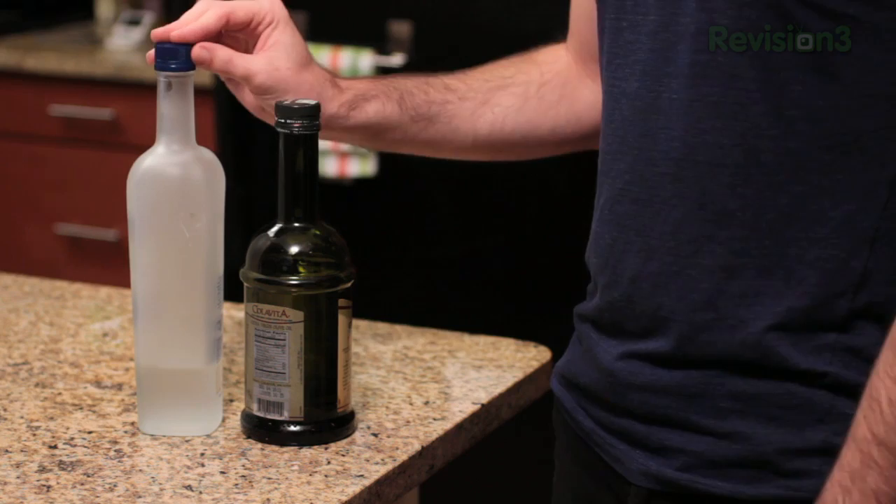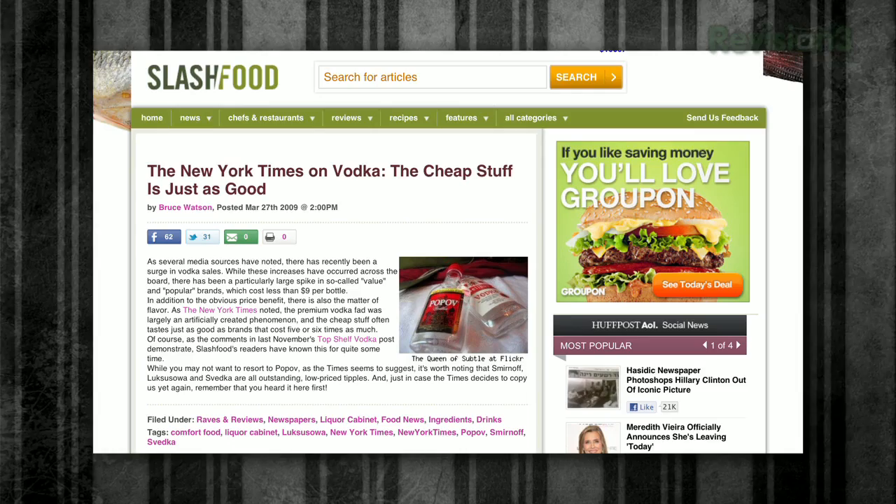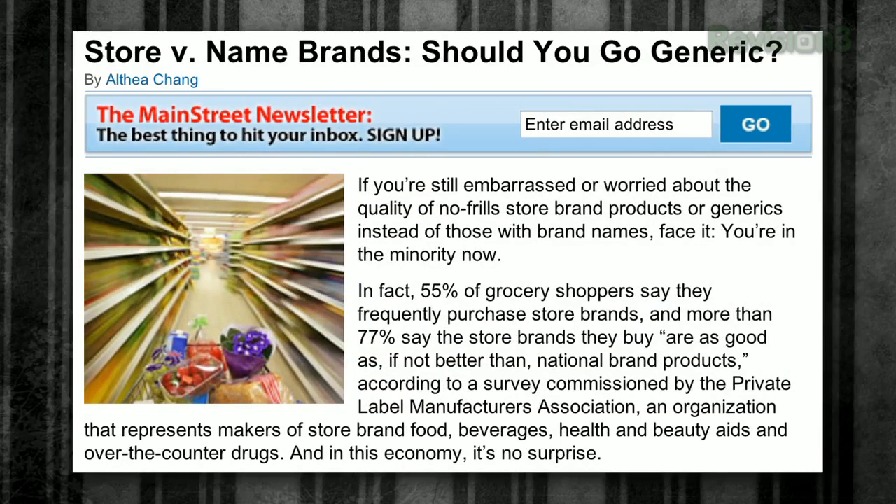Similarly with vodka, independent sources and tests from sources like the New York Times and Slash Food have said that going high-end with vodka isn't really going to help you, especially with mixed drinks — you're not really going to taste the results. Finally, with store brand versus name brand, it's worth knowing that often the manufacturers making the name brand are also the same people making the store brand. For things like aluminum foil, spices, or some frozen vegetables, it's often the same product with a different label, and you're only paying for the packaging. Hit up Lifehacker for more tips on saving money and when to go cheap.